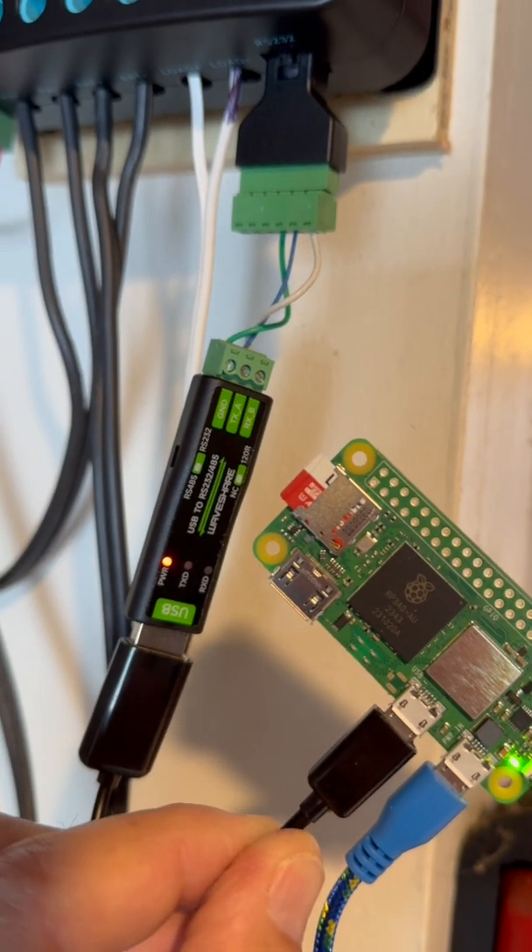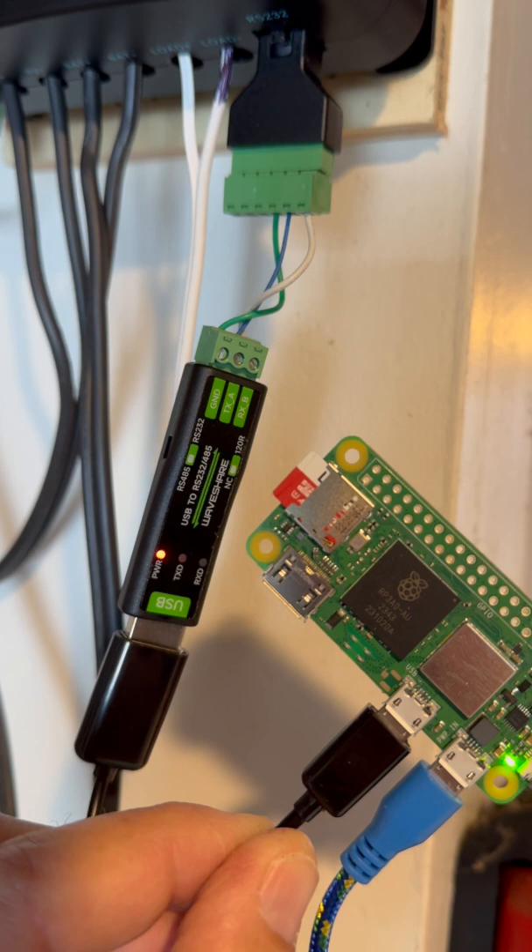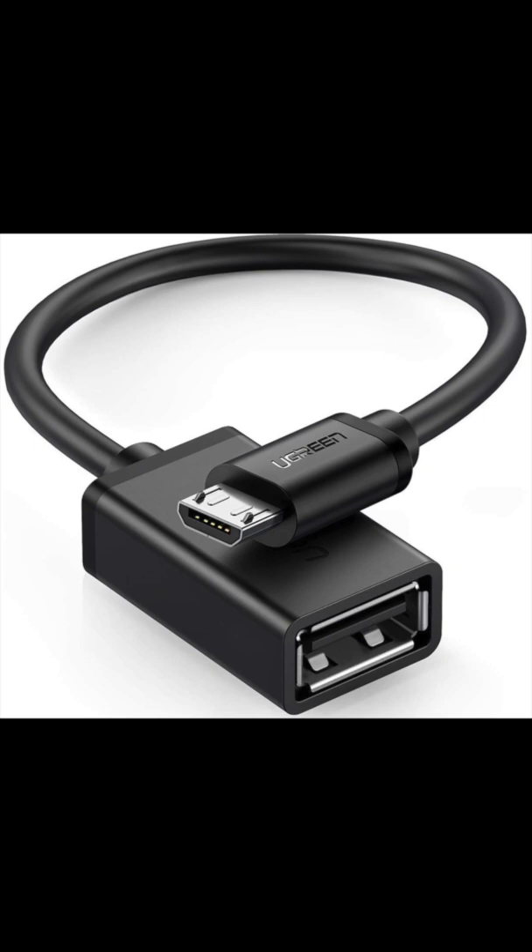One final bit of hookup: you need a USB adapter going from USB-A female to USB micro male in order to hook up the RS-232 adapter to the Raspberry Pi. I'll leave a link in the description.